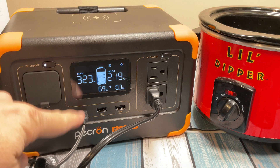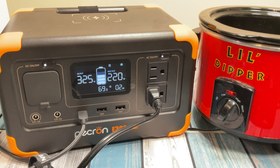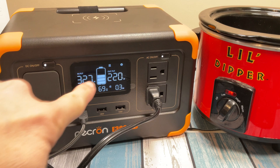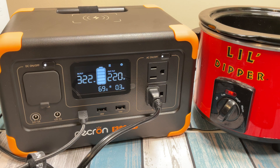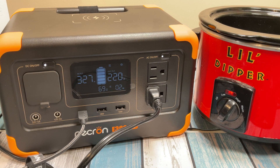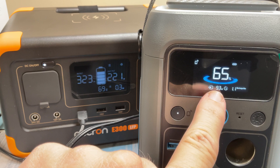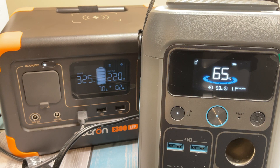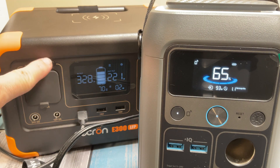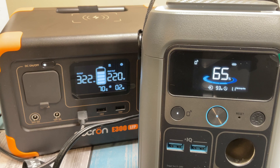Now I've plugged a USB-C cable into that 100 watt port and connected an Anker battery bank to simulate maybe plugging in a laptop — something drawing a lot more power than a tablet. Our output jumped up to 220 watts total — a combination of about 100 watts from the AC side and the 100 coming out of the USB-C. The power bank screen shows it's bringing in 93 watts. Even with the little dipper cooking queso and the laptop load being powered, we still have 325 watts coming in and only 220 watts going out, so it's still continuing to charge — the battery percentage is going up and the time to charge is going down.